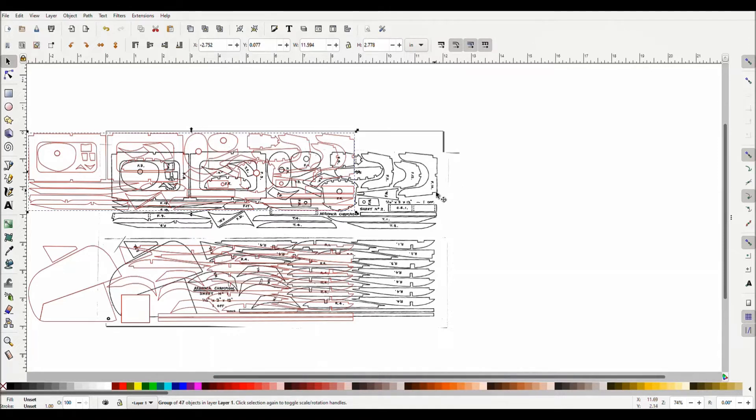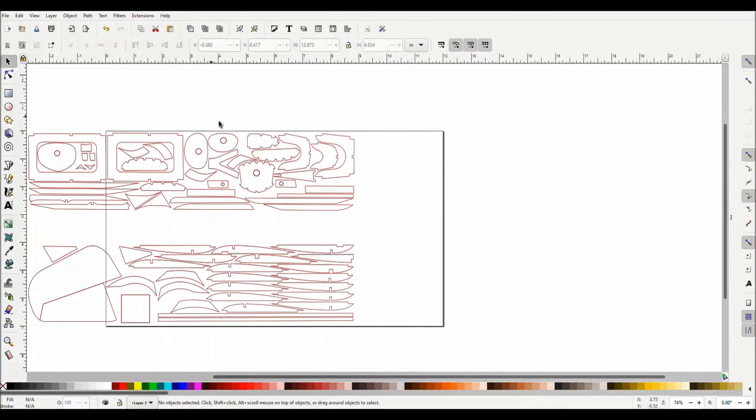And just so you can get a little clearer view, I'm going to remove the PDF and you can see my two sheets. And those are going to fit well onto my pad. Okay, back to the video.